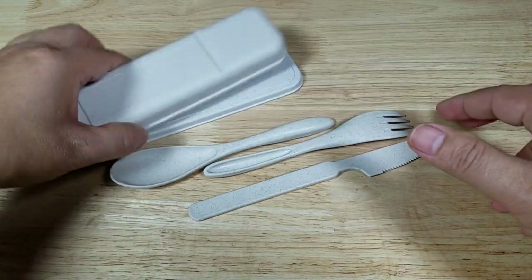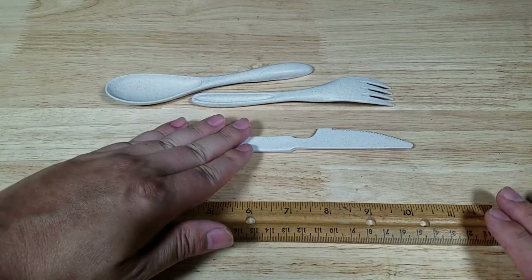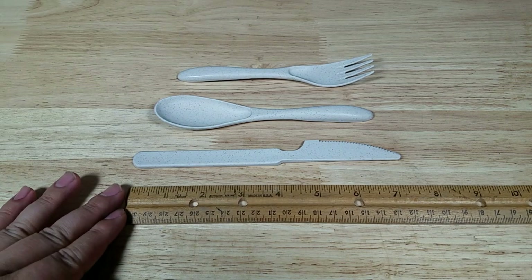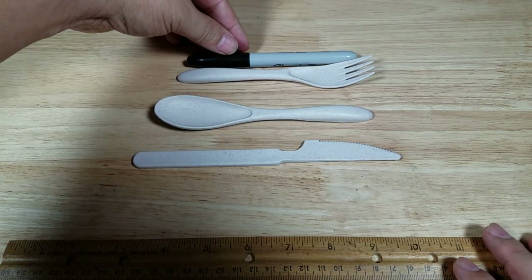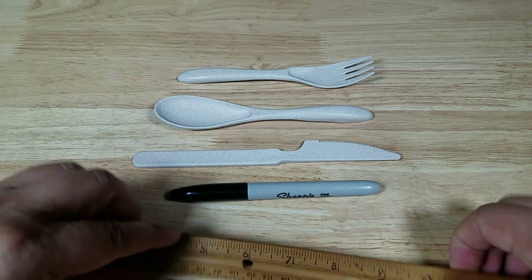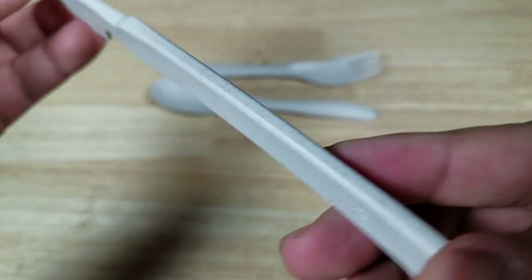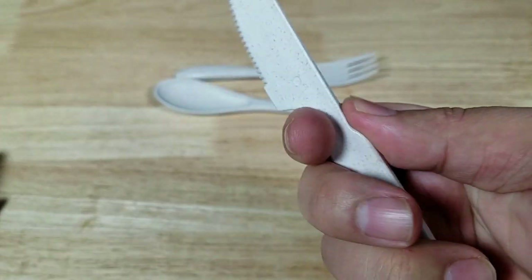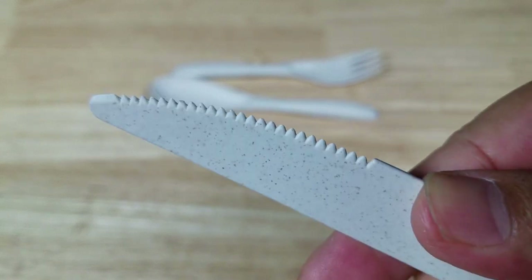Let's break out the utensils. Let me get the ruler back out and put the knife here. I believe the fork is the shortest, so there they are in order of length. Here's a pen — even the fork is closer to the length of a Sharpie, but the knife is definitely longer. So here's a look at the knife: it's about the same stiffness and pliability as plastic. They've got a finger choil up here in case you want to get a little more toward the front. It's hard to believe this is made out of wheat straw.